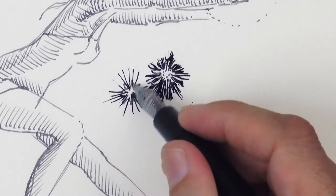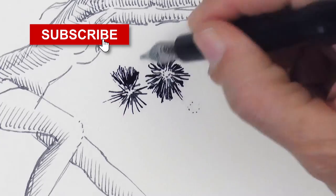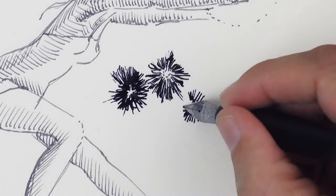If you are liking this video, please consider subscribing to Fine Art Tips. Thank you!